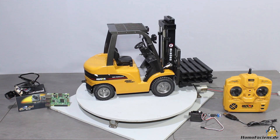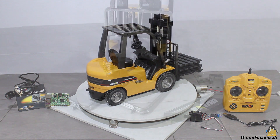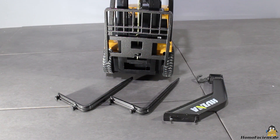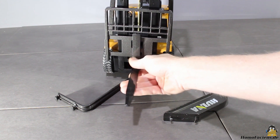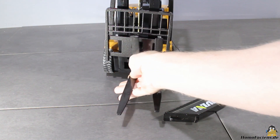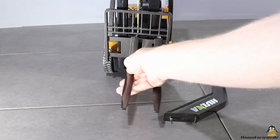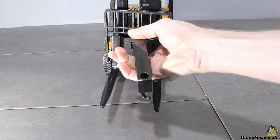The build quality is very good, there are no sharp edges and the chassis of the vehicle is really sturdy. You can insert the forks at the front and move them sideways to adjust the width, same as with a real forklift. The crane can be added at the center of the lift mechanism.